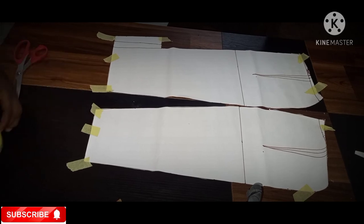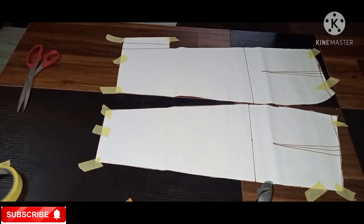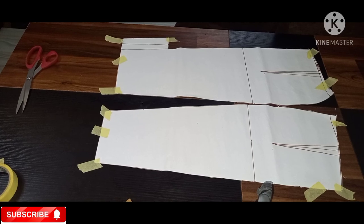I've taken it off the paper — this is it, and this is what your shape should also look like. Thanks for following me to this end. Please subscribe to my channel if you haven't, and I'll be grateful if you do.